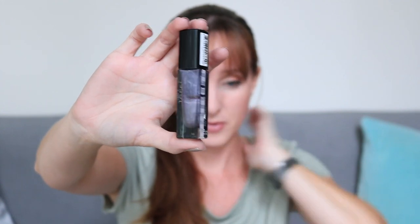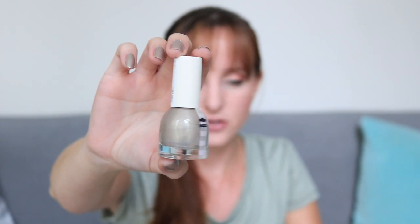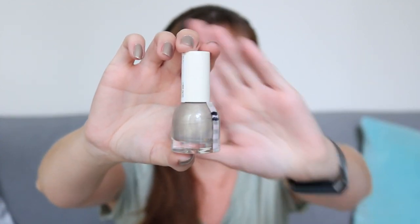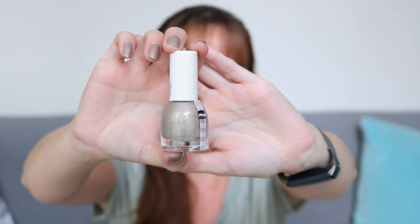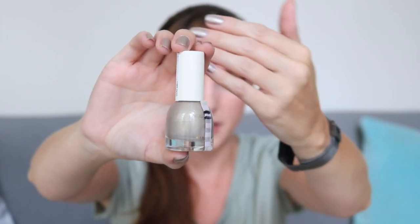This is what I have on my nails right now — this is the H&M polish in Rock Oyster. Again, I wasn't able to use enough to draw a new line. I kind of shook it up too, so I'm not sure if it's below that line or not, but I do have this on my nails right now — that's the color you can see.